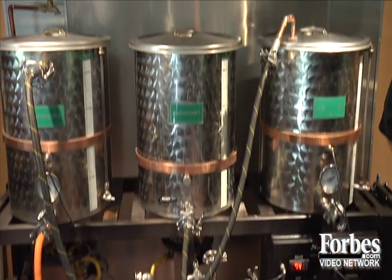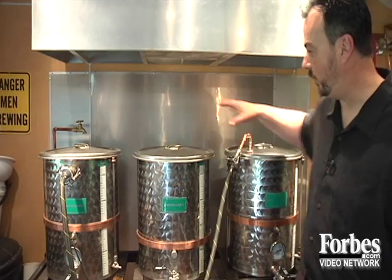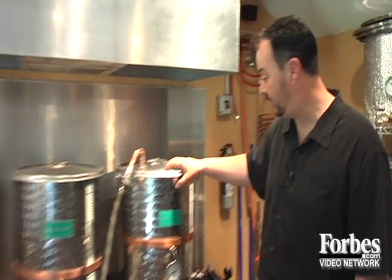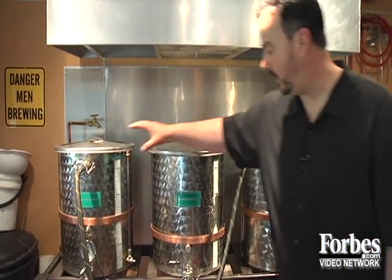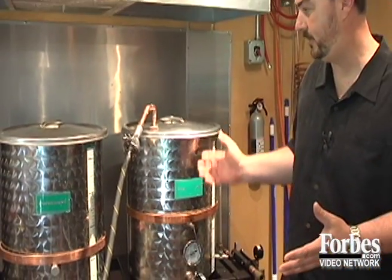Bowen crafted his brew system by hand and even built a device that can replicate water from anywhere in the world to make specific styles of beer. Here's how this dream machine works: we have a hot water tank, we have a boil kettle, and we have a mash tun. A mash tun is where all the magic begins — that's where the grain is mixed with hot water. The way my system works, it circulates through a heat exchanger in the hot water tank and brings the temperature of the mash, which looks like oatmeal, to about 152 to 158 degrees.